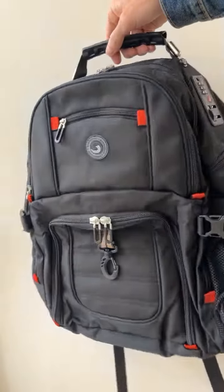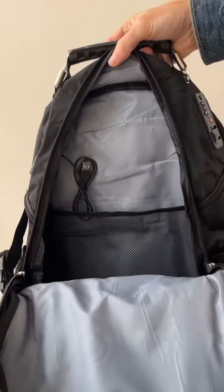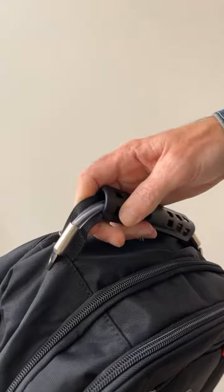Here's everything you need to know about this backpack. It's 100% polyester with an interior nylon lining. The rugged handle is made with an ultra durable steel cable.